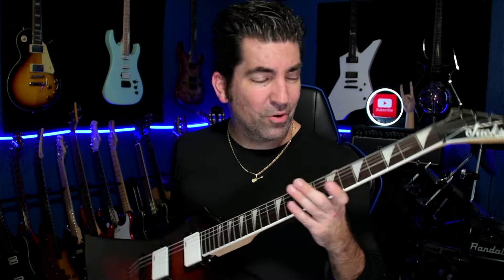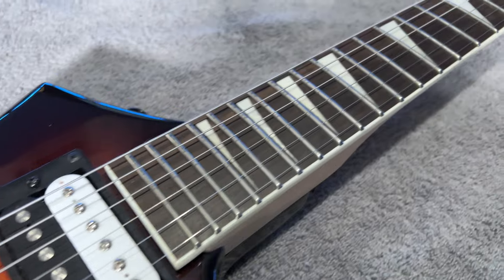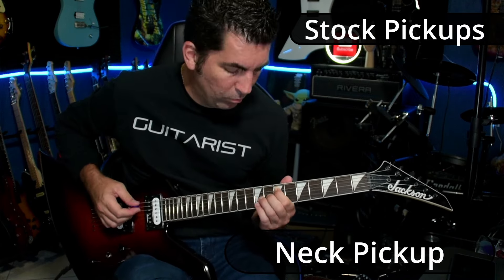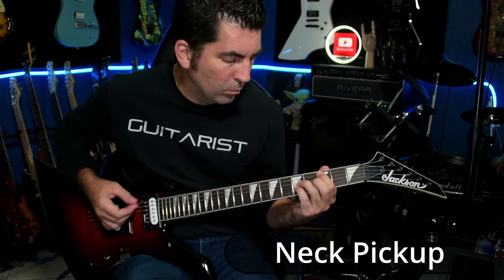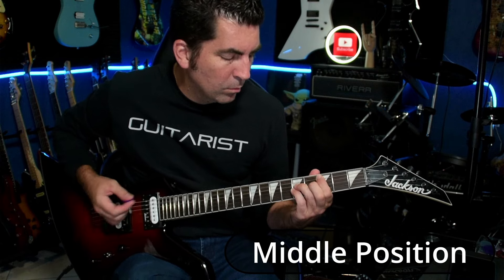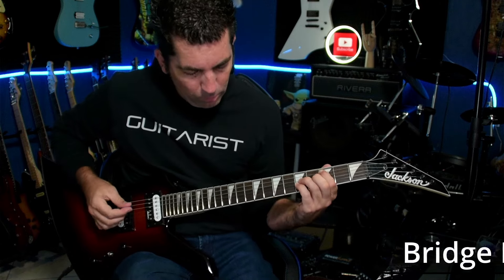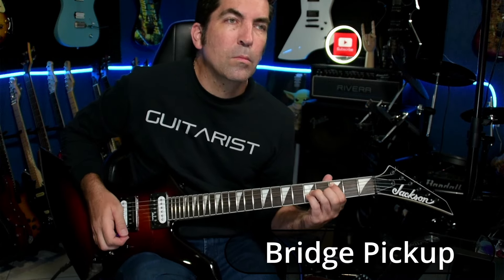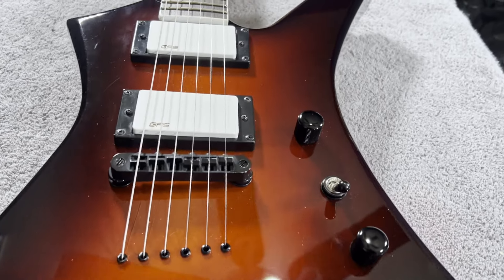At number four is the Jackson Kelly JS32, and really any of the JS series guitars are going to have this same type of neck, which is the real highlight. These Jackson necks are super fast with a compound radius — they work well for both rhythm and lead players. The guitar was set up with super low action right out of the box. My only real critique was that the finish left a little something to be desired, but the pickups were actually pretty good and very hot.